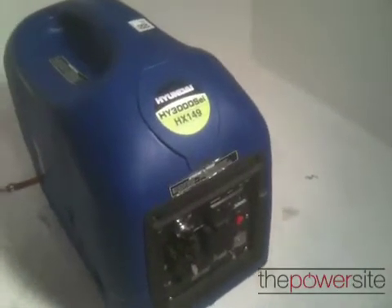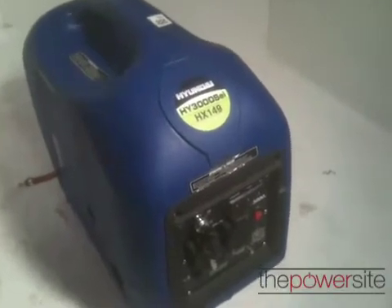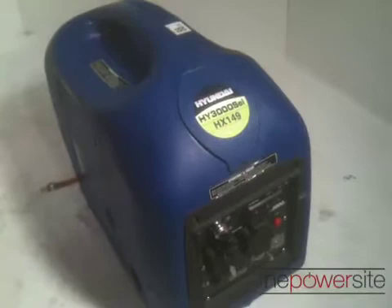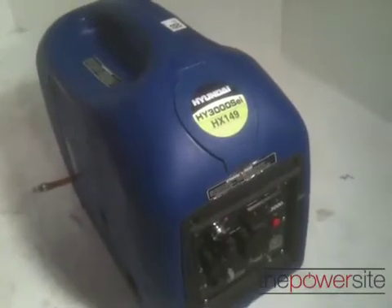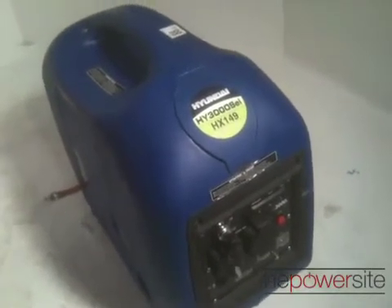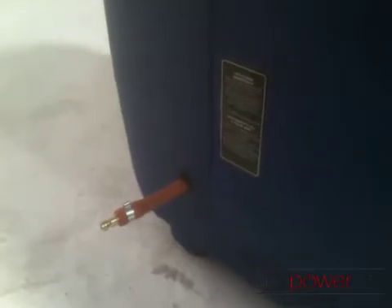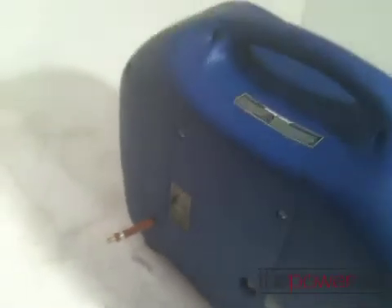Newly come into the power site in the last couple of days for us to test has been the LPG conversions of the Hyundai generators. You can see it's the same Hyundai generator but with a side connection fitted by the engineers at Hyundai, and they've obviously provided us the connectors. We connected it up to our own gas bottle.